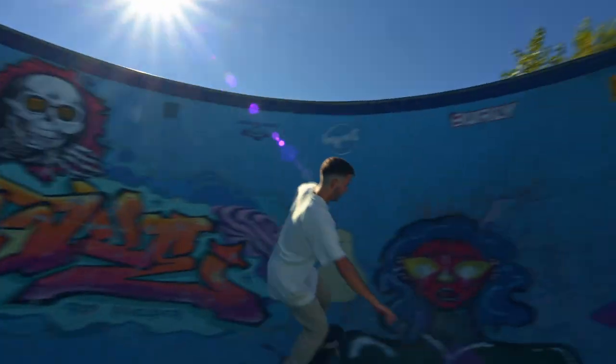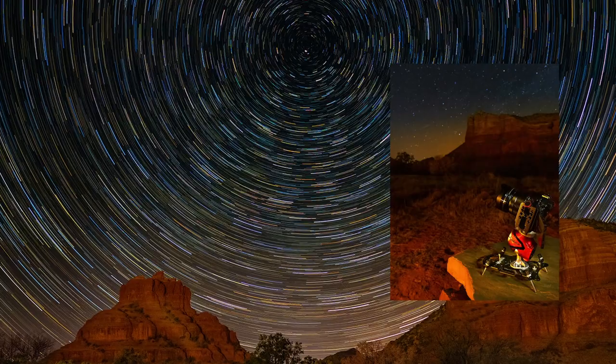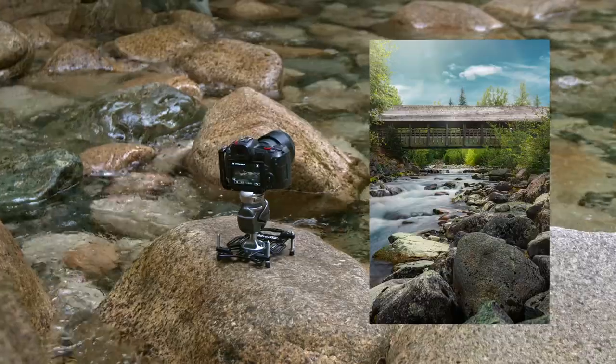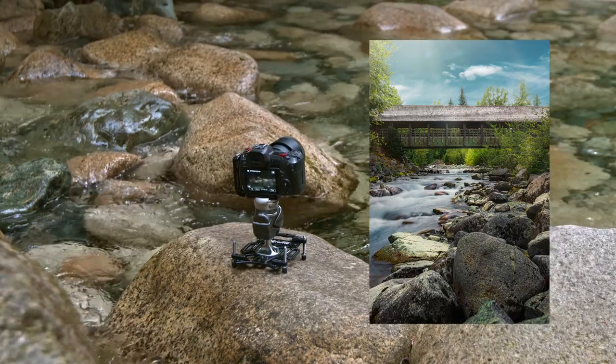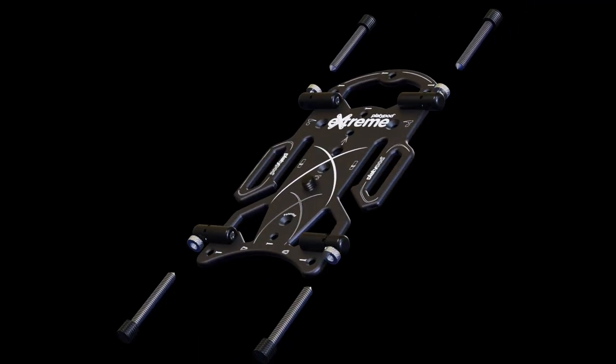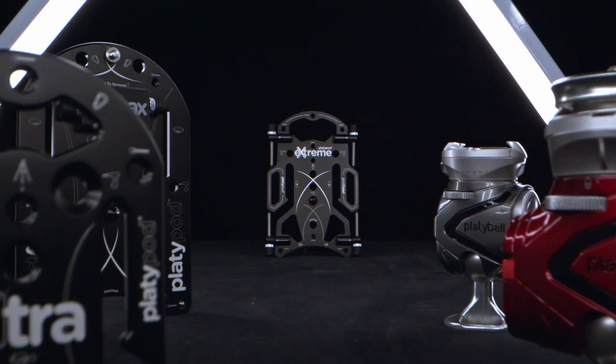You asked for it, we listened, and brought you the most diverse photographic tool we've ever made: Platypod Extreme. We hope you'll back this exciting new addition to the Platypod family. The Extreme is all about helping you expand your creativity with a whole new perspective in imaging.